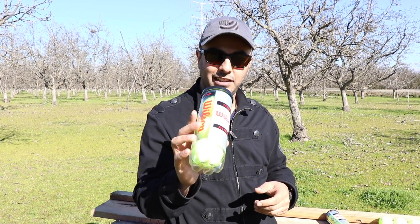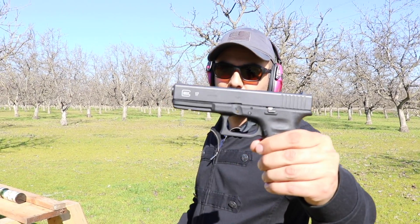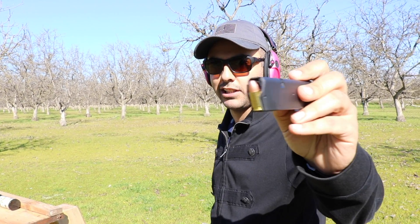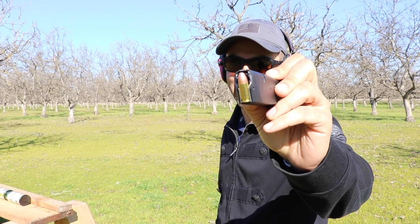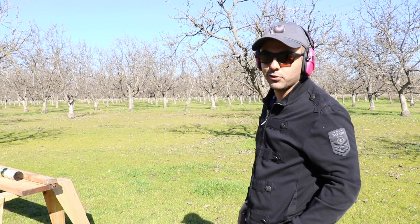We'll put them back inside these tubes and shoot them. I'm gonna use a Glock 17 chambered for 9 millimeter, and I'm gonna do the regular 115 grain full metal jacket. I'm gonna do a tactical style.